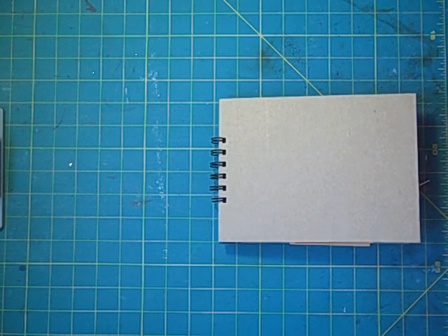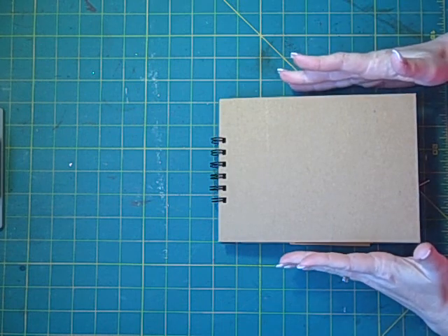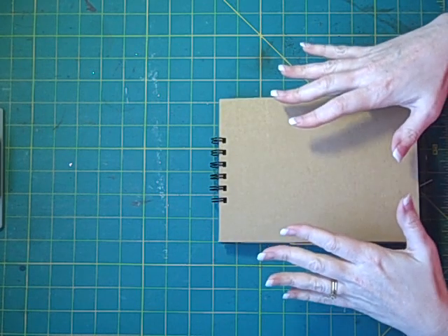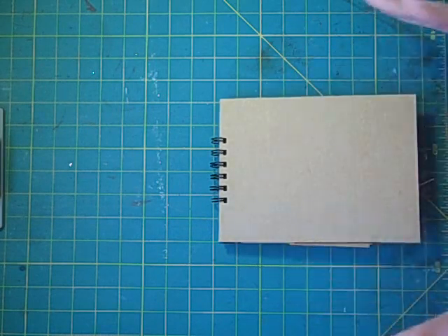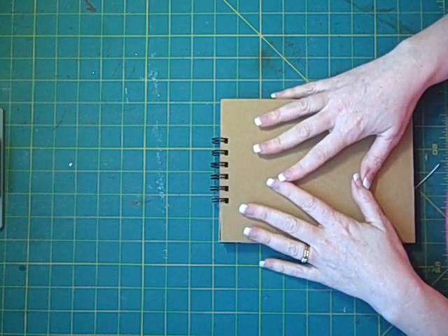Hi, it's Laura with Following the Paper Trail and it's What's Up Wednesday. I'm trying a little different camera viewpoint because I'm going to be demoing here over at my desk rather than at my table which I typically film at, so hopefully this is all gonna work.